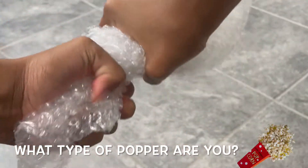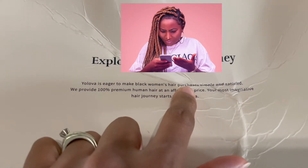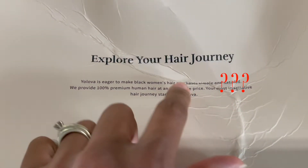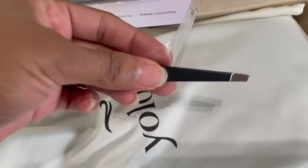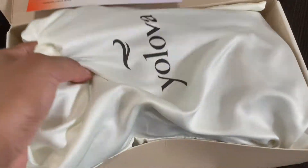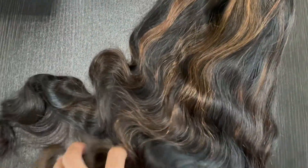Let me know which one you prefer in the comments below. When I opened the box and read the lid I was a little confused, but we're gonna keep going. They sent lashes, a card, wig caps, tweezers, a bag, another bag, a net, and here's the hair.